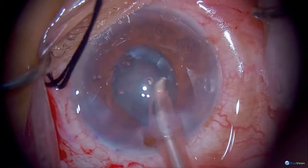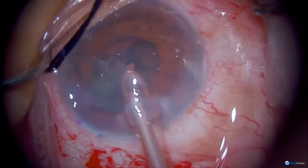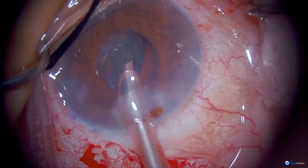The iris is prolapsing, which obviously I don't want. I think some of this has to do with the fact that the eye has synechiae and the iris is very far forward. I should have probably made my entrance a little farther into the cornea. I'd rather not fight the iris — I don't think her iris is going to be a big problem going forward.